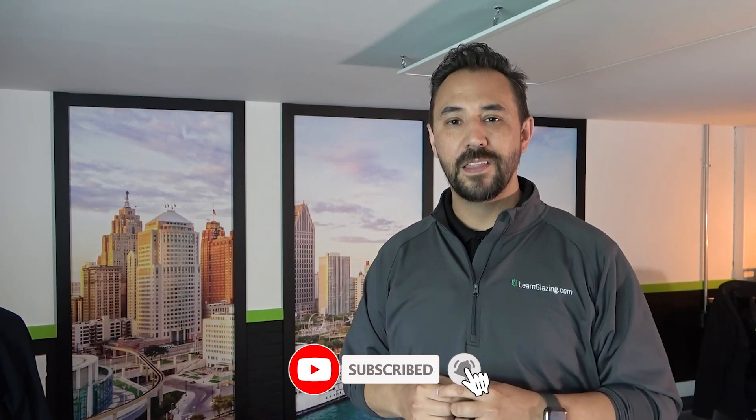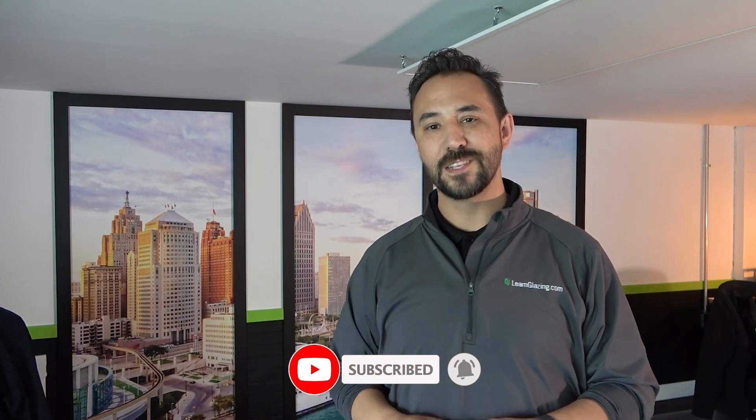To learn more about glass, don't forget to hit the like and subscribe button. Thanks again for watching, and I'll see you in the next one.